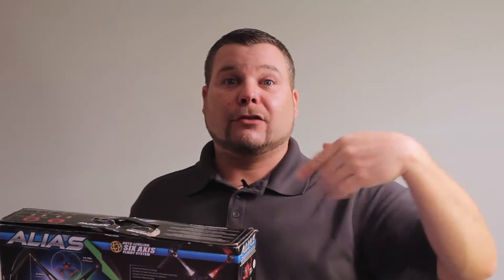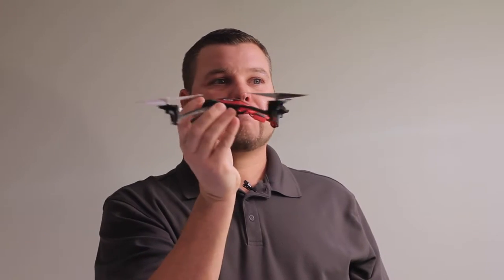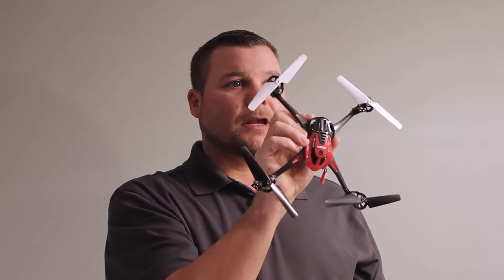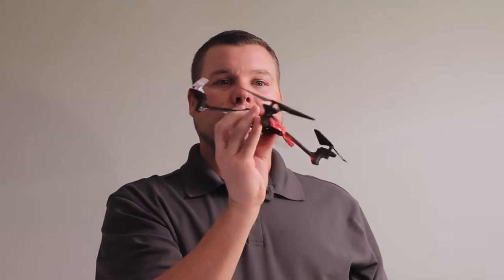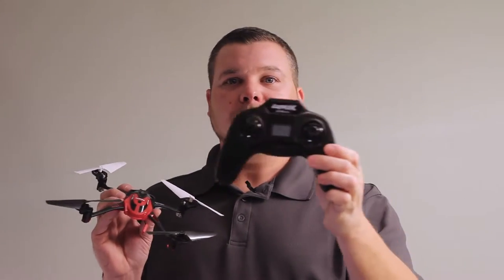You can take it up in the air and do giant loops. Technically what it does in medium mode — all the tricks and flips — you should be able to do manually in expert, but I was not able to do that. Maybe somebody with more experience could do that. So it comes with this — this is the quad. Kind of neat looking, pretty cool. I did change the blades out, put white and black. I think it has red and black originally, they're a little scuffed up — I definitely used it. This is the remote right here.